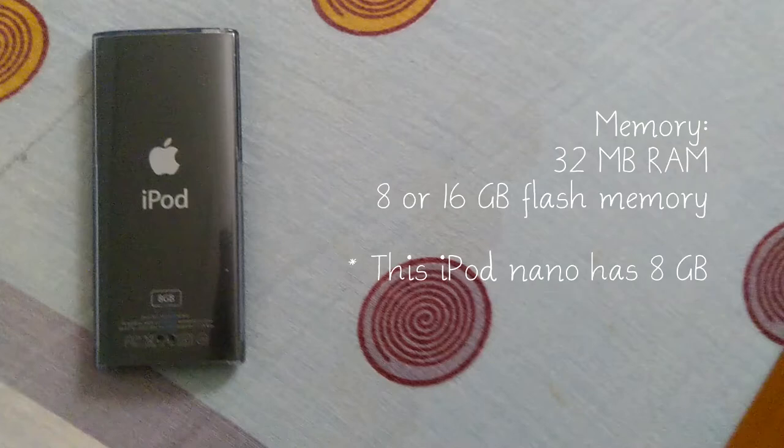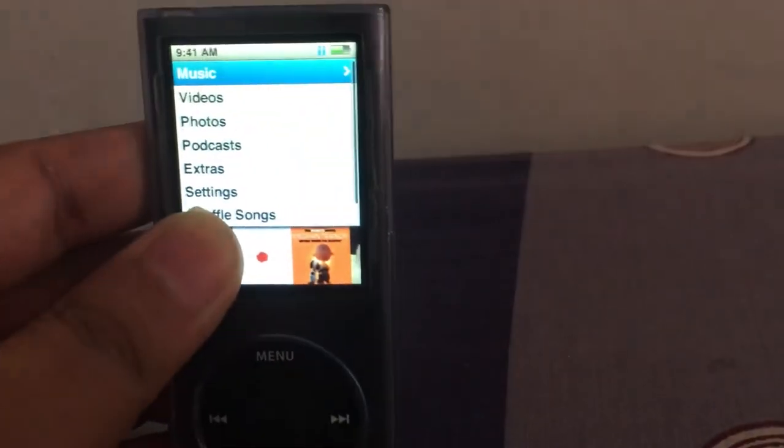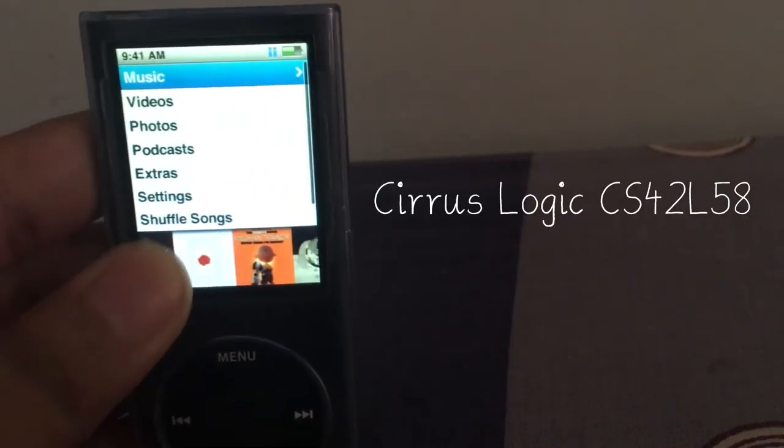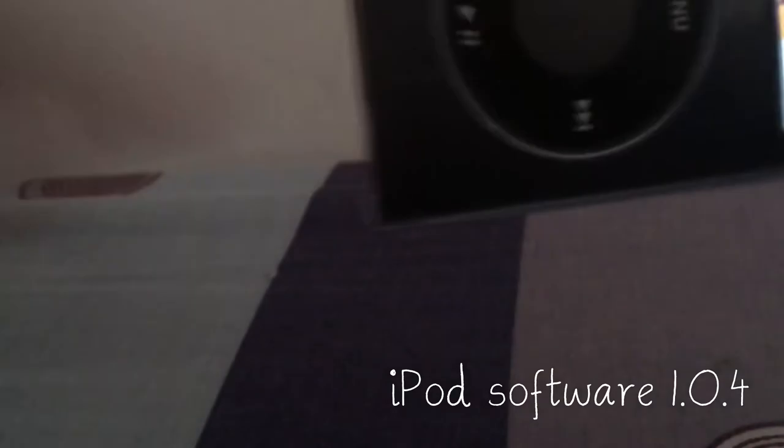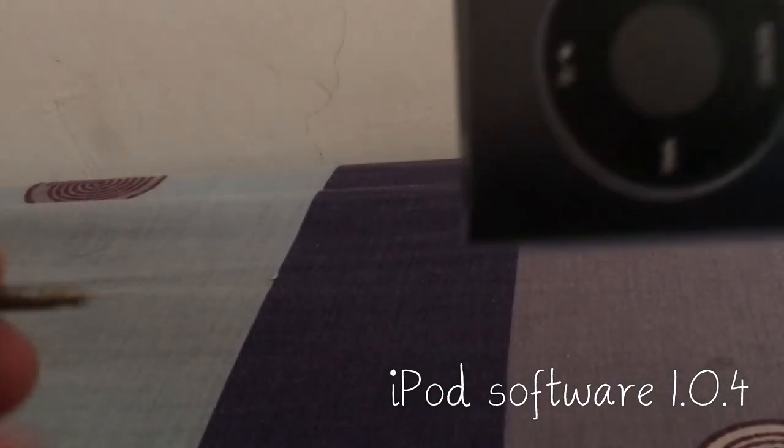It has 32MB of RAM and a storage configuration of 8GB or 16GB of flash memory. The 4th Gen iPod Nano has a Cirrus Logic CS42L58 audio processor and it runs on iPod software 1.0.4, the latest update.